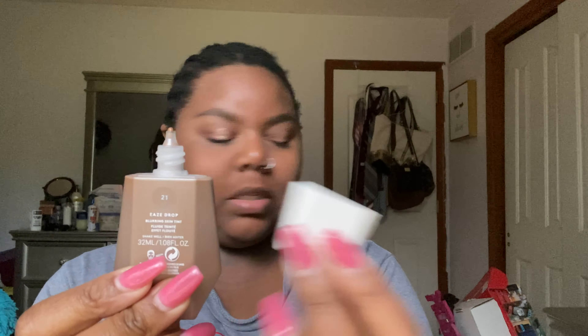I usually use the Laura Mercier Medium Deep Translucent Powder, but I finished it, so now I'm going to use the Fenty to see how that goes. Let me shake this. I'm going to put some on my fingers — I did the same thing yesterday. So that little drop covered most of my face. I still have to apply just a little bit on my forehead. I don't even think I'll use a brush for this product because it's so lightweight that using a brush will honestly just waste more product than necessary.